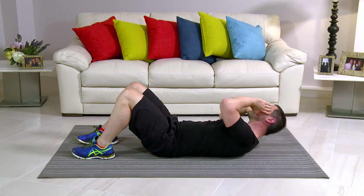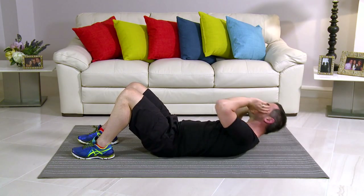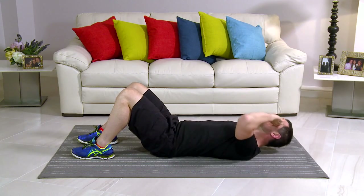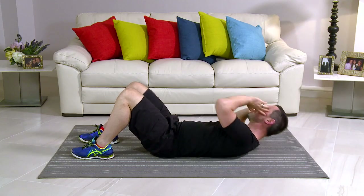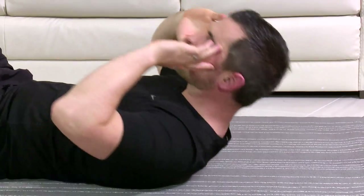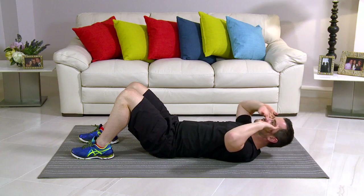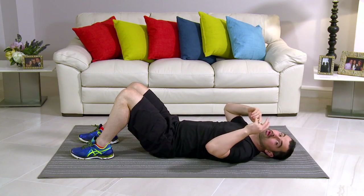Nice and slow, nice and controlled — take it nice and easy. You're coming off the mat but you're using your core to get you up. The neck is not forward, it's nice and relaxed. Nice big circle, right the way around. In terms of breathing: breathe in on the easy bit, come back down, and out on the hard bit. 2 more on this side — 2, and 1. We're going to go the opposite side.